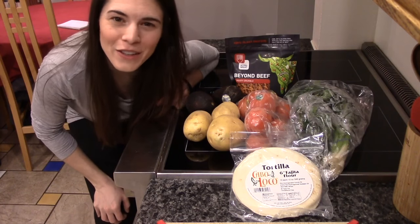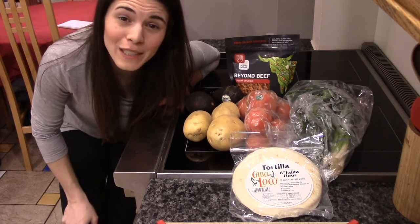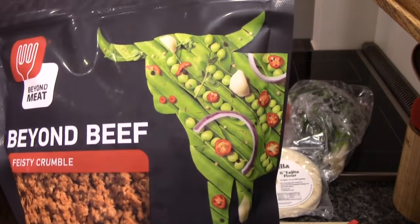Hey everyone and welcome back to another Cooking with Positive Smash. I hope you guys are all having a great day today. We are going to be making some beef and bean tacos. I don't eat beef so we're going to use Beyond Beef, Feisty Crumble.